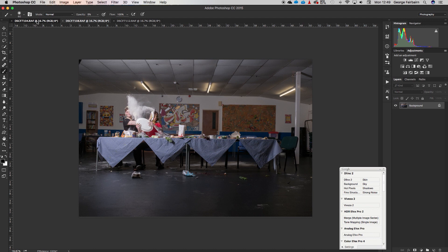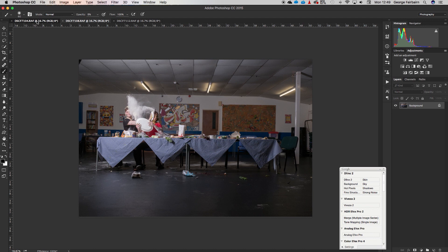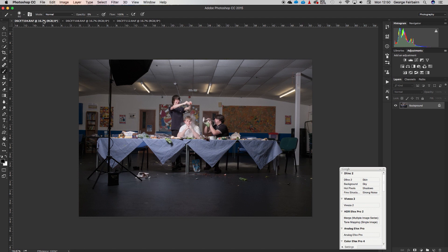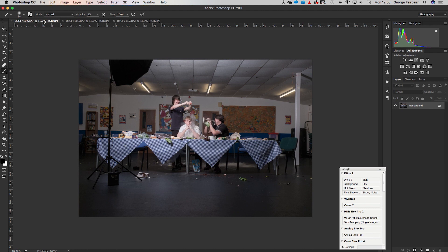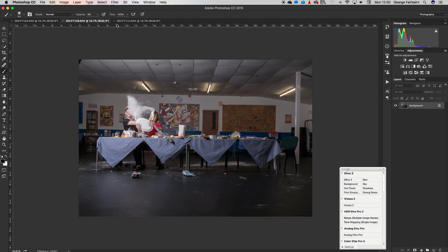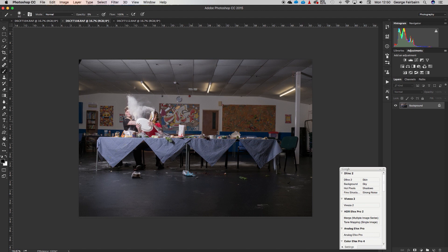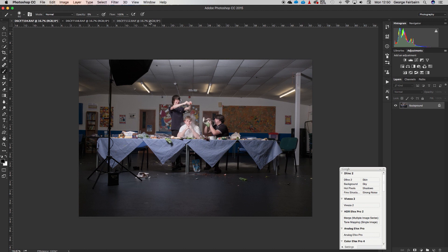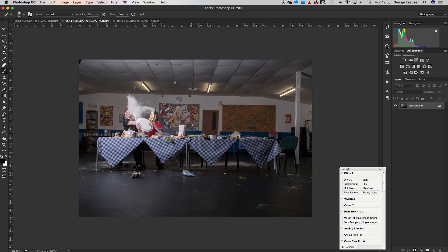We've got our three separate elements. Under normal circumstances you'd need to decide which one forms the bulk of the image — which one you'll see the most of. Because I've got light stands in two of the photos, it's pretty obvious the one without light stands is going to be the base. The only differences in that one are the people and a few things that have moved on the ground, so that will be our base photo.